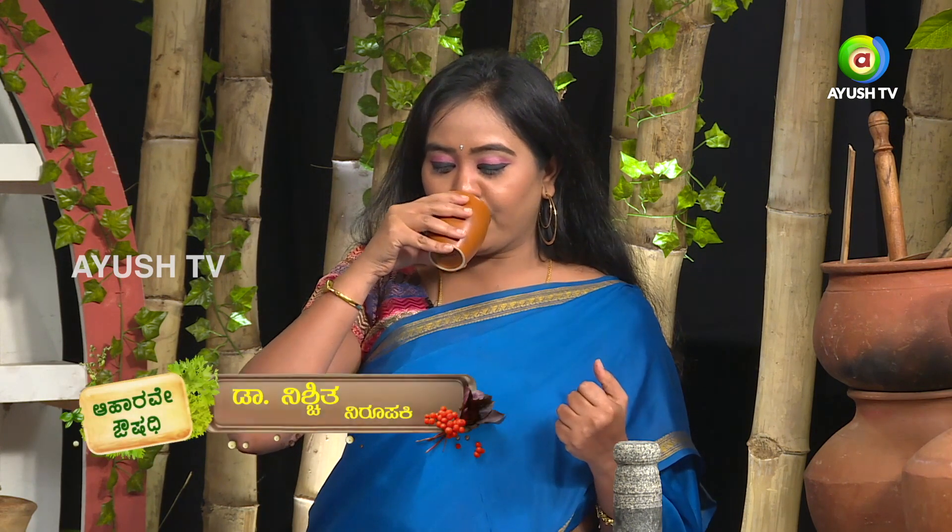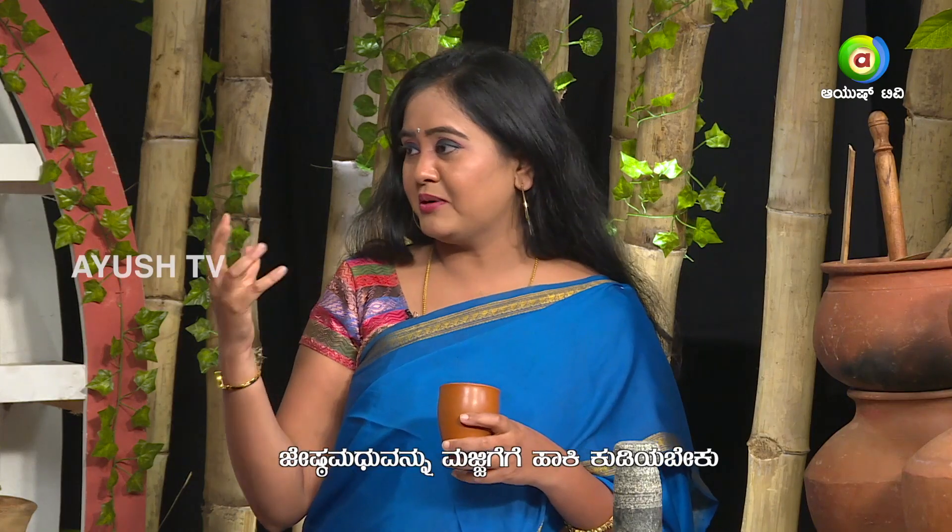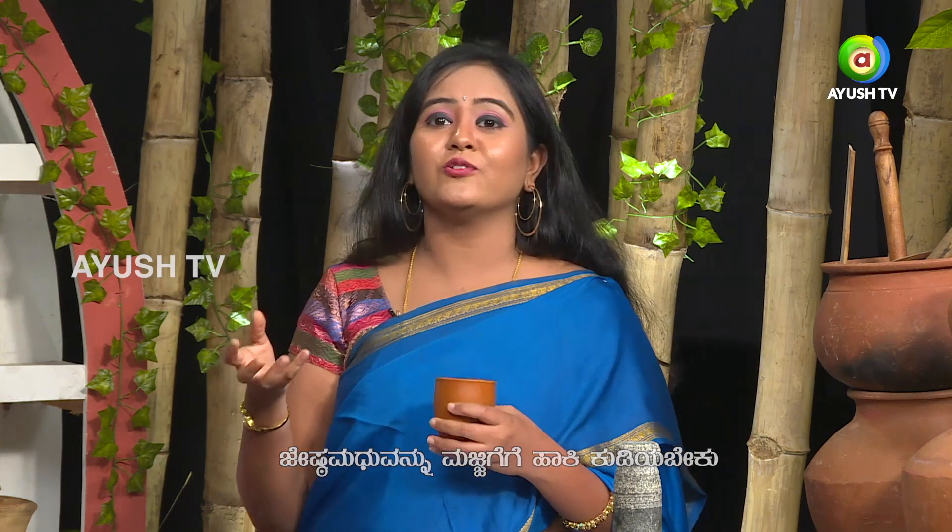It's a sweet tea, like a flavor. Jestamadu is an essence — it has a distinct taste. Even though it is called Athi Madura, it has a sweet, blended taste.